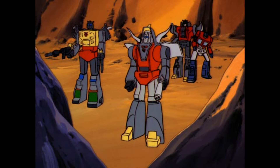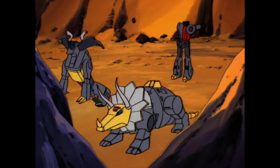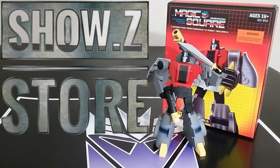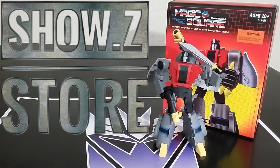Make Sludge! Transform and ATTACH! Welcome back to the Tigeranger, this is Mike. Today I want to talk to you about the Magic Square MSB-58 Brontosaurus.